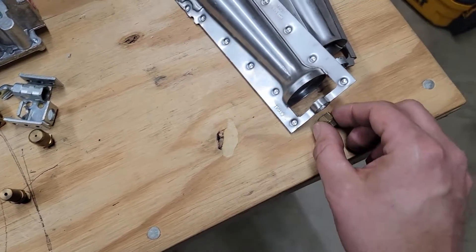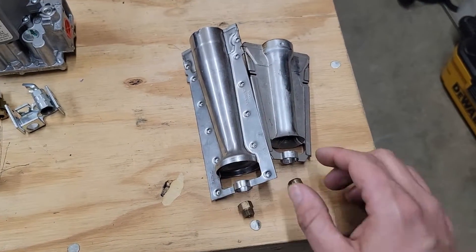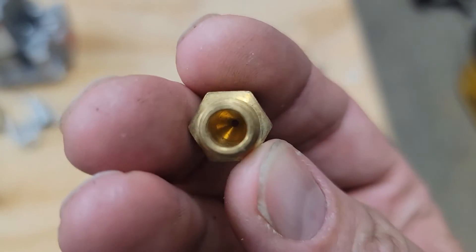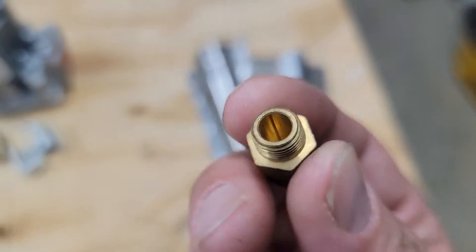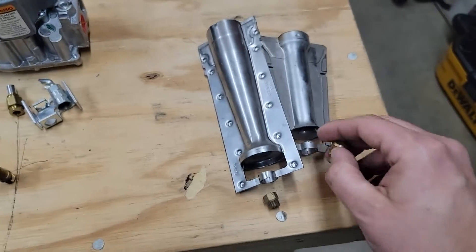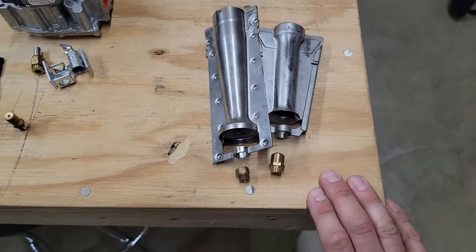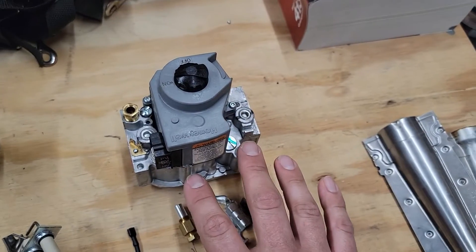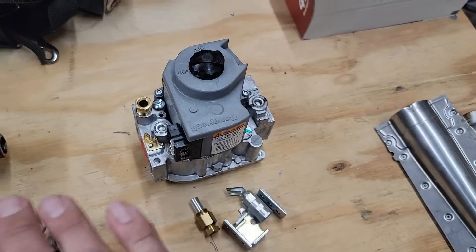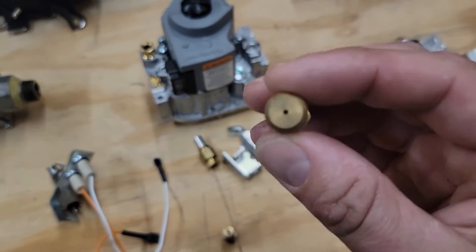These burners have orifices, and they're lined up like this right here. What you'll have happen is cobwebs inside of this orifice, and you have to take it off and clean the orifice out. You can use anything that fits in there, but spiders will build webs in here. You'll have the flame not light — and that's because the gas valve is opening, we've checked the inlet pressure and got pressure, checked the outlet pressure and got pressure going out, but we're not getting through the orifice. So orifices need maintenance.